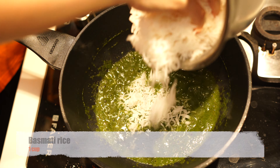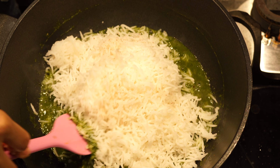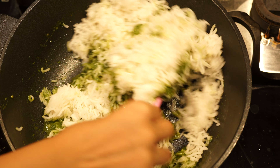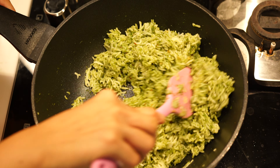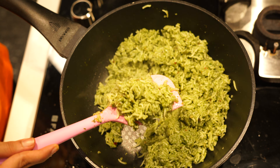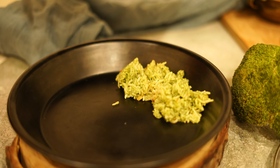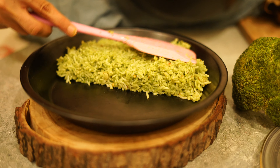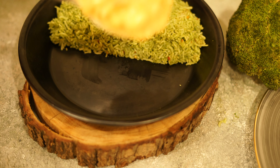First goes in some butter. After this, I'm going to add refined flour or maida, and this is going to be of the same quantity. Now with the whisk, I'm going to whisk all of it together till the maida is nicely cooked and you get an aroma out of it. After this, I'm going to add in some milk at room temperature and I'm just going to slowly whisk it till everything is nicely blended well and we have no lumps.